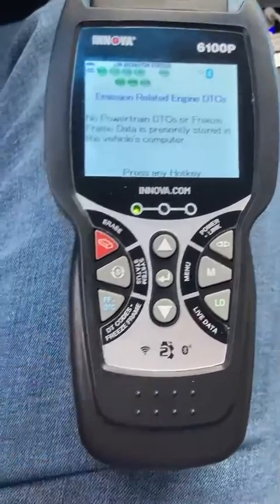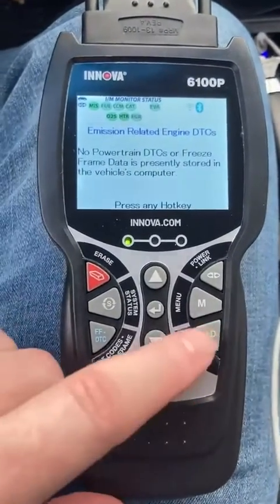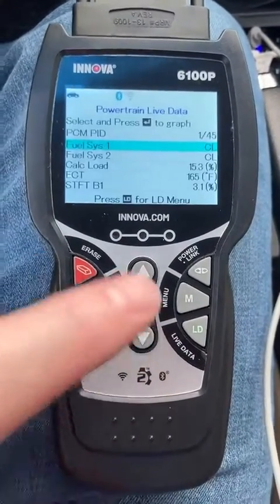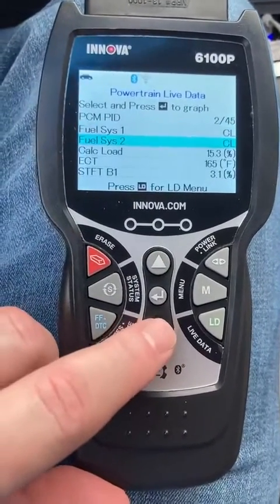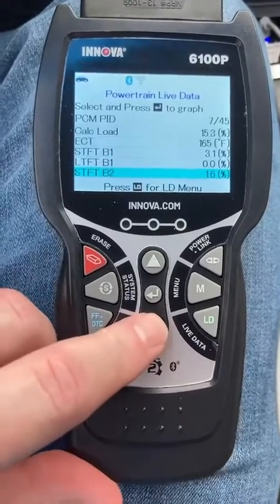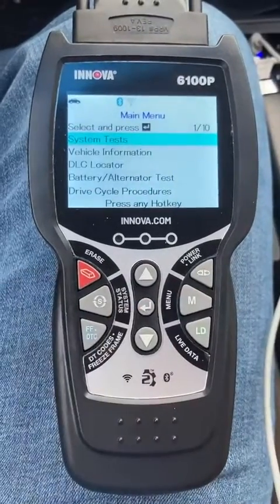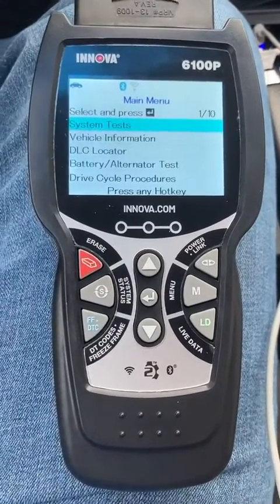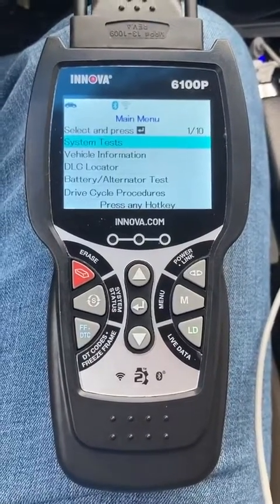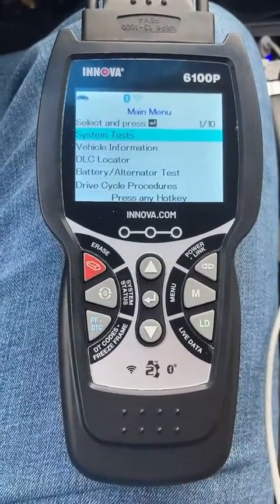This thing does absolutely everything. And then the cherry on top — which I don't know how to use because I don't know how to interpret the data — is it does live data of your vehicle. I know for a fact that a lot of times mechanics will use this live data to see all these readings to really find and narrow down where the problem is with your car. This has saved me hundreds, if not thousands of dollars, and it could do the exact same thing for you. And if you are a more advanced mechanic, a tuner, or anything like that, I would imagine that the live data feature would be invaluable to you.